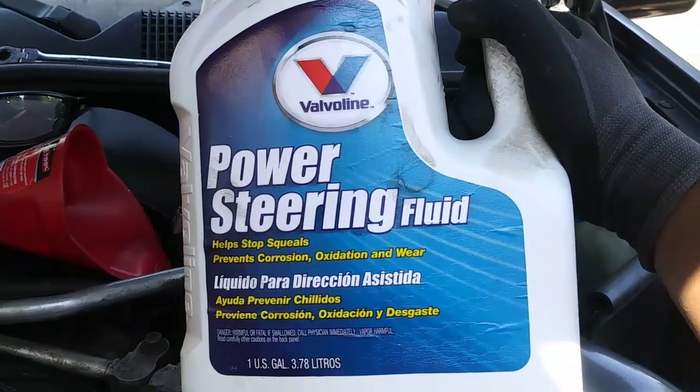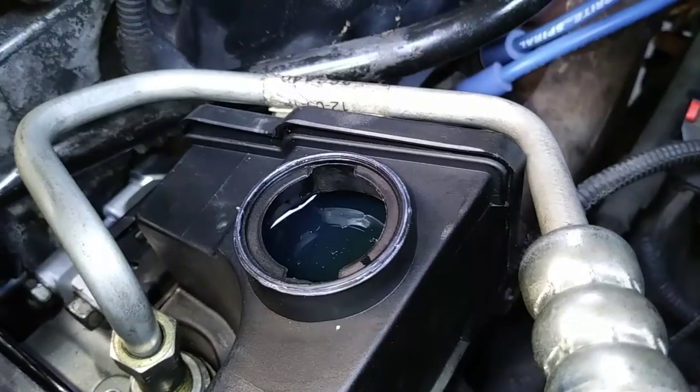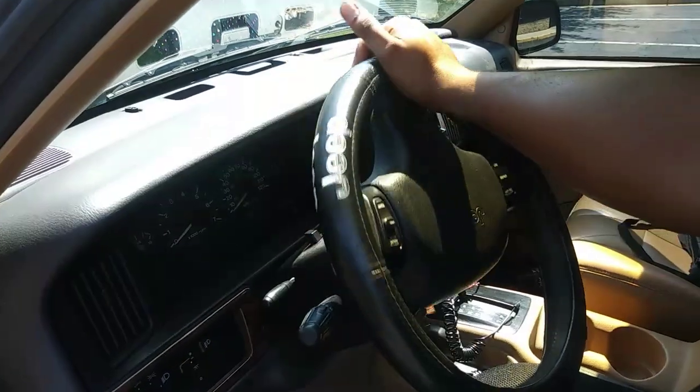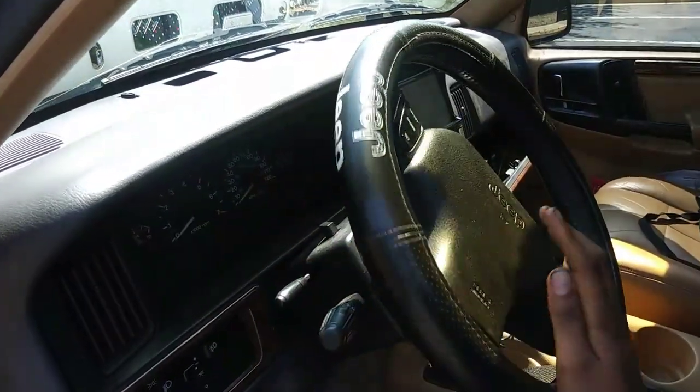I'm using Valvoline power steering fluid. Once you fill up the reservoir, you'll need to purge the system of air, so leave the cap off and make sure both front tires are off the ground. Then turn the key to the accessory position — just before start — and turn it lock to lock at least 10 times, which allows the fluid to flow through the system and lubricate.